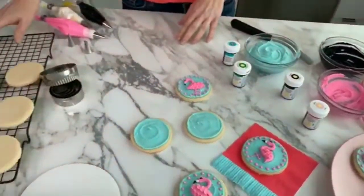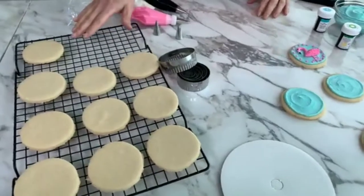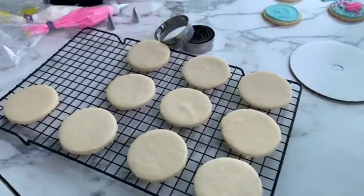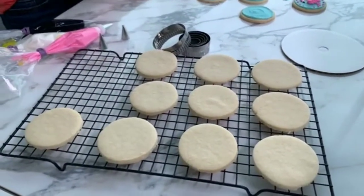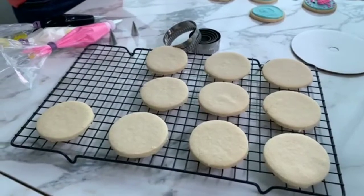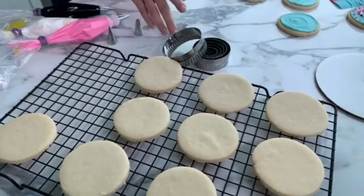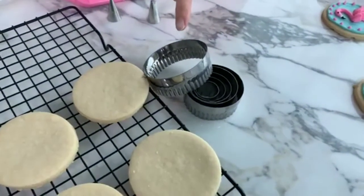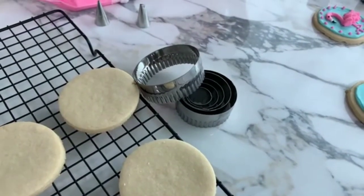I already baked my cookies and I use our rollout sugar cookie recipe. You'll be able to find this on our website. This is a great recipe — it comes together really quick and easy. There's no need to chill this dough before rolling, and it's perfect for shaped cookies because it holds its shape and bakes nice and flat. For these cookies, I use the six piece fondant cutter set — Cutter A, which is about two and three quarters inch.